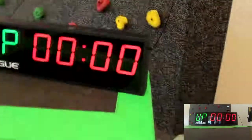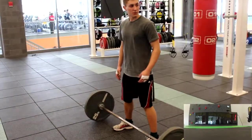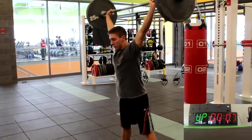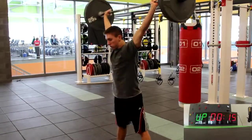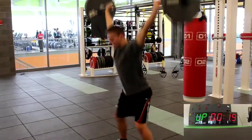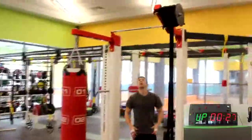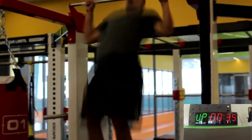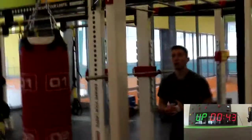All right. Ready? Yeah, man. All right. You got this.